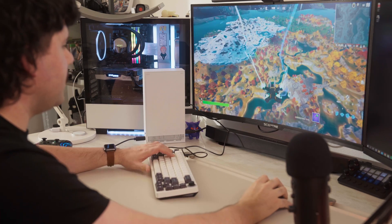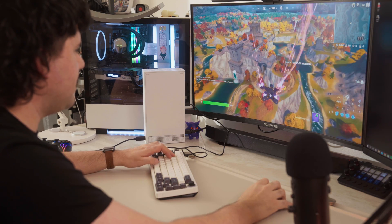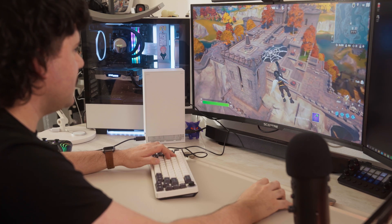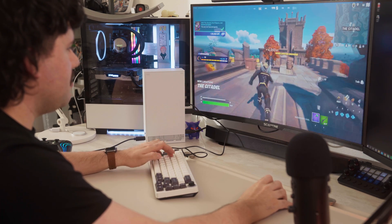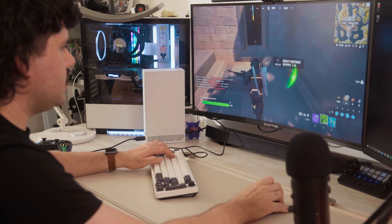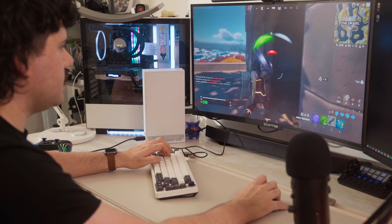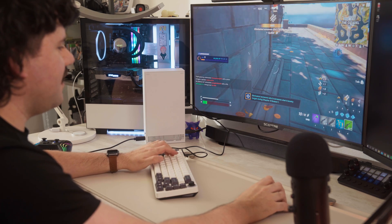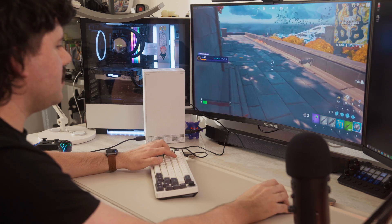I'm gonna go ahead and drop in and play a quick match here. It's a bit funny because I have not played Fortnite in literally years on mouse and keyboard — I kind of played a little bit on controller, but that's about it. So let's get into this and see how we do. And that guy just got pooped on. One thing I will say is that back in the day I played so much Fortnite, but that was so long ago.